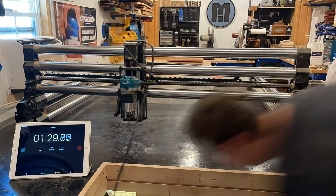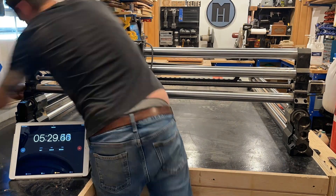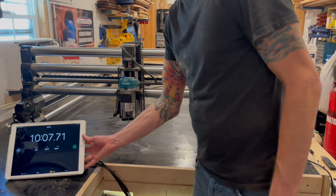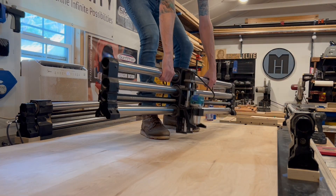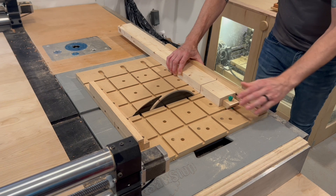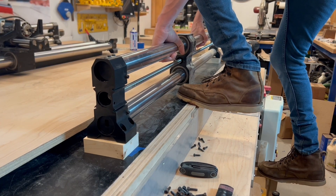One of the really nice things about Onefinity machines is how simple they are to put together. I disassembled the machine, put it up on top of the bench, and had it back together in about 10 minutes — and I don't know of any other machine that would be that easy. I know that the top of the workstation is good and flat, so I grabbed an extra sheet of 3/4-inch ply to use as my wasteboard. I also had to cut a few blocks to mount the rails on so that the gantry blocks could move freely. It's not pretty, but it'll do just for this one project.